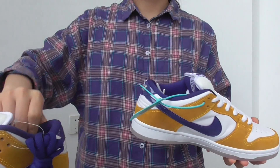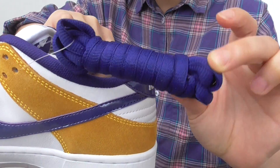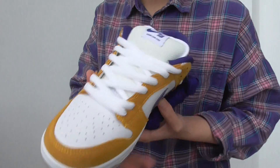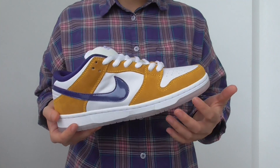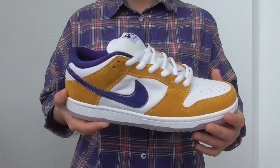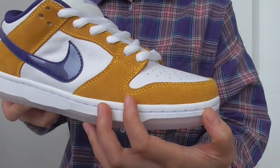You have the additional laces on this pair as well. It is purple colors — deep purple colors. And you have the white one as well. The colorway is very typical — they have yellow, purple, and white colors.